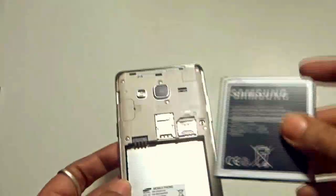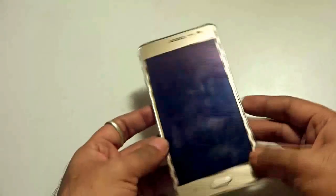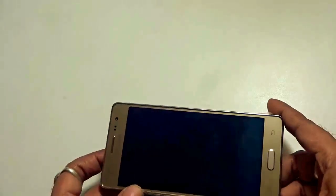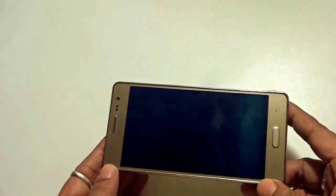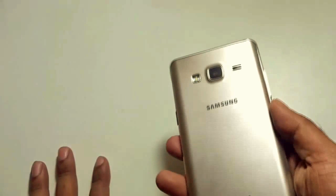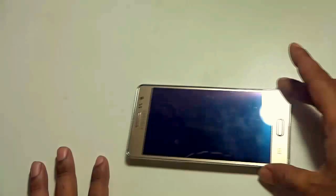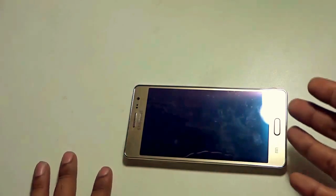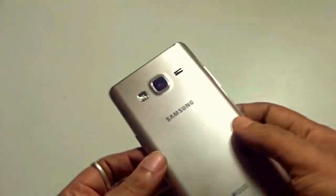The 2600 mAh battery goes in just like that. Let me give you a physical overview of the handset. My very first impression is that it's a smaller version of the Samsung Galaxy A7. Although the A7 is a metal build, this also looks like metal at a glance, but it's not — it's very premium plastic.